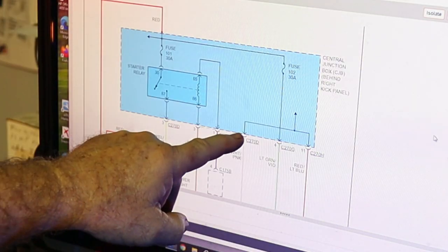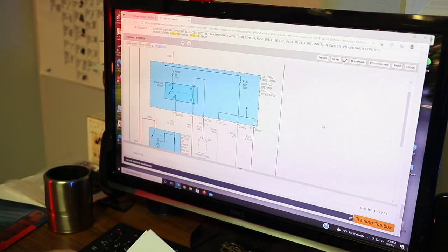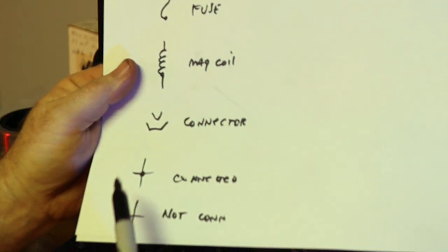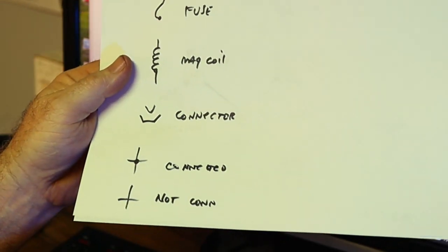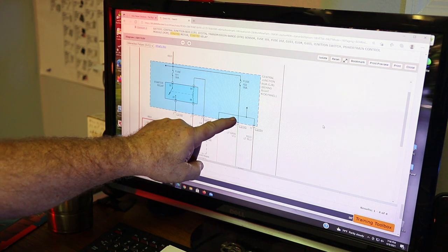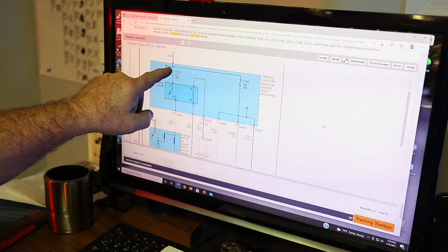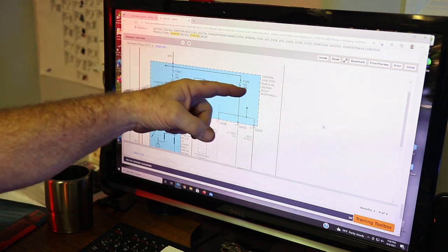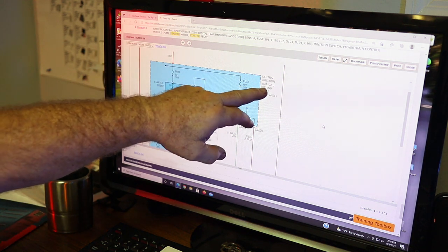When you see the black dot in the lines — in the wires — it means those wires are connected and that circuit is making a connection. If you just see two black lines passing each other with no dot, they're not connected. When you see the black dot, that circuit is connected. So you know that the fuse is being brought from the battery, that wire's tied in — they're together on that side, which is in the central junction box.